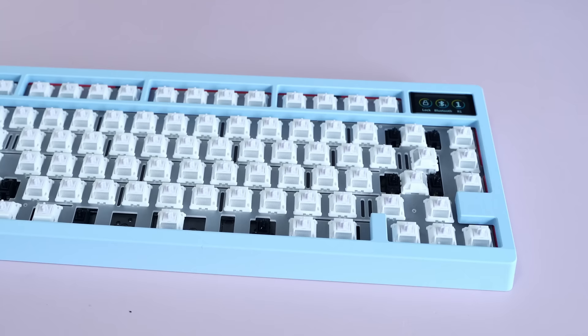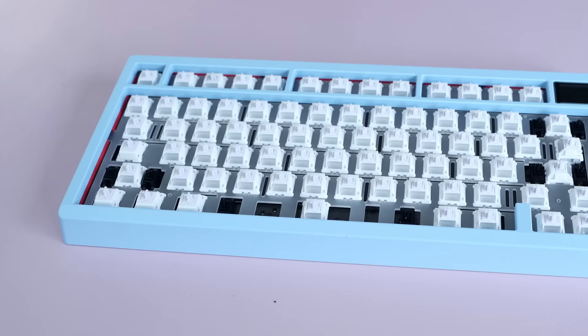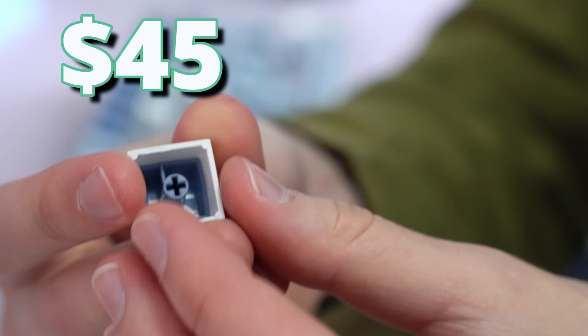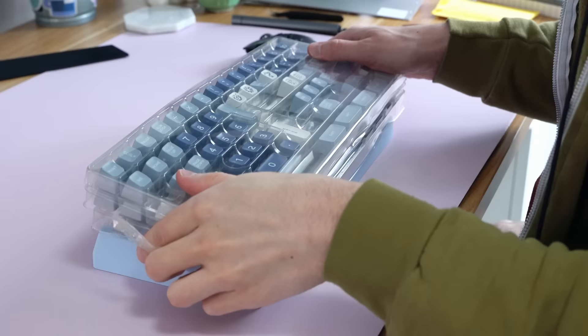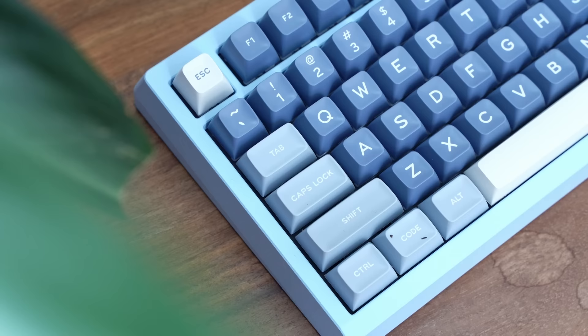Compared against my daily driver keyboard, it's a little bit tall in the front. For keycaps, I went with the Sumgzin Double Shot SA Profile Blue Fishing keycaps — 170 keys, ANSI/ISO layout. They're $45 keycaps from Amazon, Double Shot ABS, and honestly a sleeper hit. The SA profile is a little tall and takes some getting used to, but at $45 these keycaps are absolutely insane value. This might be one of the prettiest keyboards I've ever built.